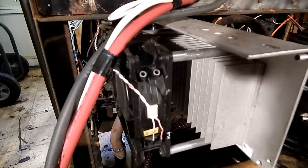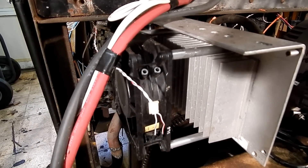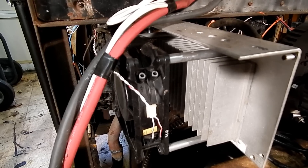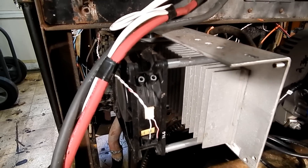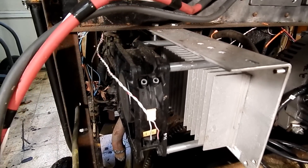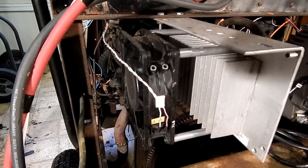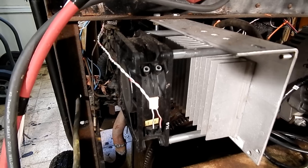I put that on an aluminum heat sink, and then I put a 12-volt fan on that aluminum heat sink and hooked it up to the 12-volt power. I actually don't think the fan is necessary — it just doesn't seem to get that hot, so I think that fan is probably extra and not really needed.